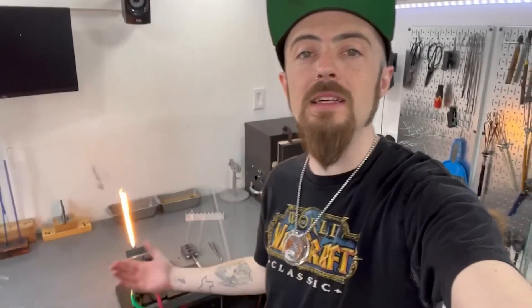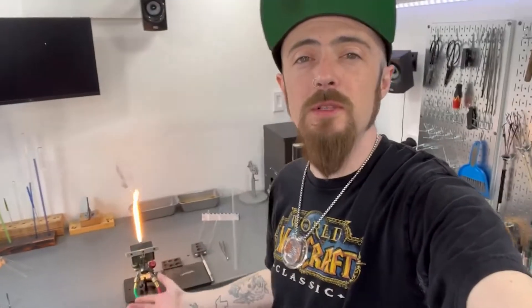Today we are talking about my glass torch — just giving you some tips and tricks about what a glass torch is, how it works, why it works the way it does. Just some informational things you might want to know if you are a glassblower, or even if you're not — it's just something cool to know if you enjoy glass art.